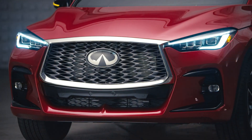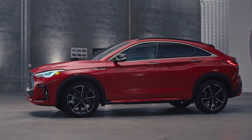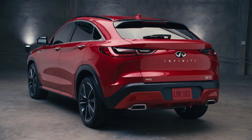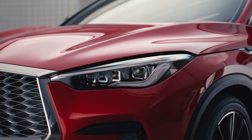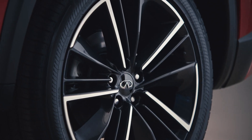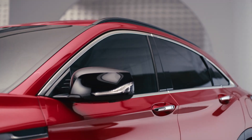Look at that. Wow, that's gorgeous. That's very nice — this is going to be fun. All right, let's get into this. Right away, you can see how it's inspired by a performance approach.